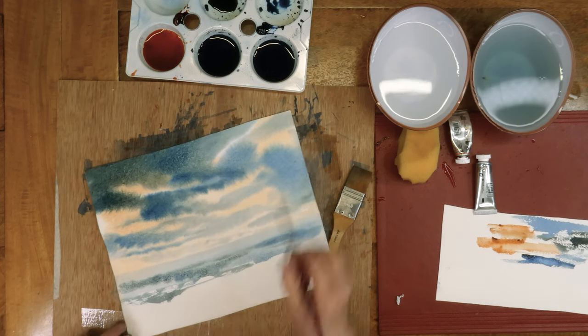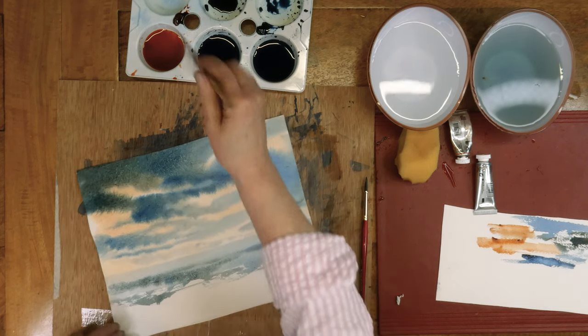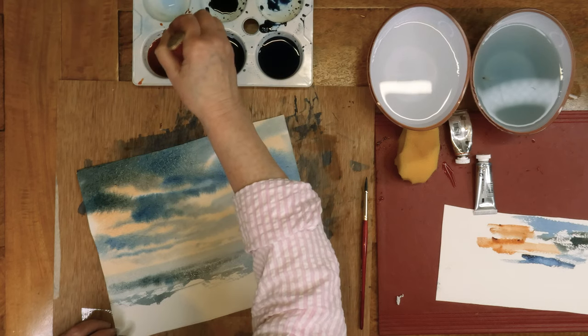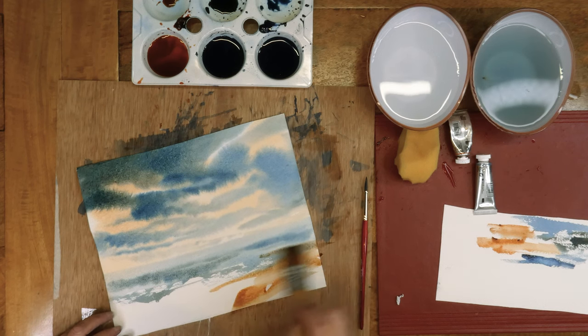The best practice you can get for painting is to actually just be outside looking at things. Don't tax your brain too much, just look. Look at the sea in different weathers. Of course I have the burnt sienna here now — I may as well do a bit of a beach as well, a bit of sand.